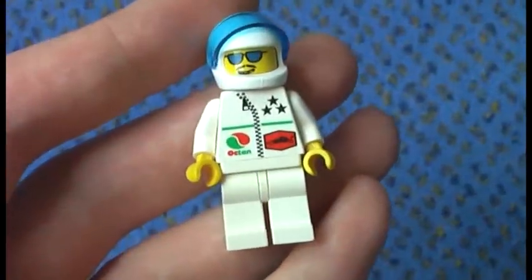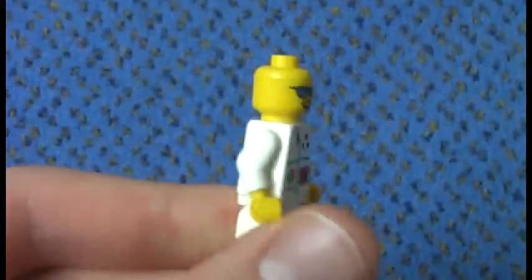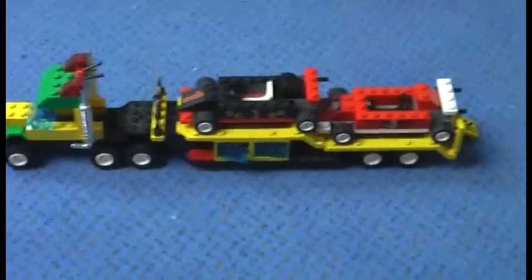The next one is a basic race driver with a white uniform, white helmet, and a transparent blue visor. He also has blue sunglasses or goggles, whatever you want to call them. There's also no back printing on this figure.